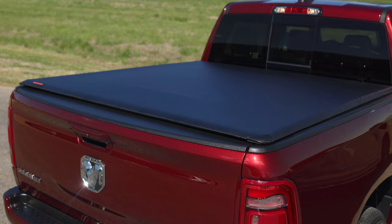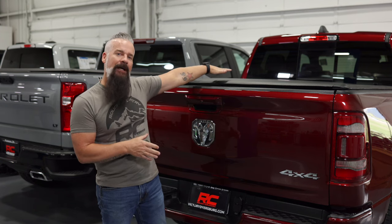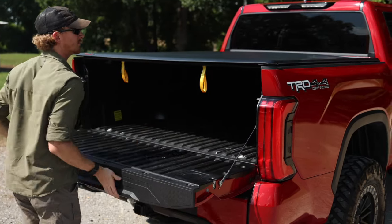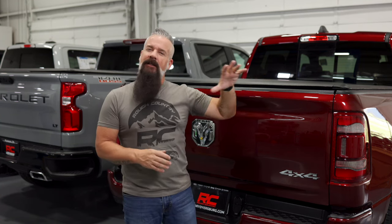First up, we've got our soft roll-up bed cover. It is the traditional tonneau style without the traditional tonneau sag. It is as tight as a drum, stretched over a frame, and it's going to give you years of service and great looks. Installation is very simple with no tools required. There is a framework that mounts to the bed sides, but the clamps that hold that framework to the bed sides have simple knobs instead of regular bolts.